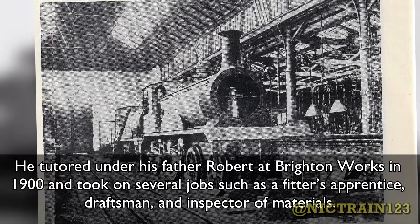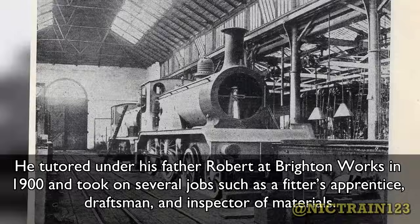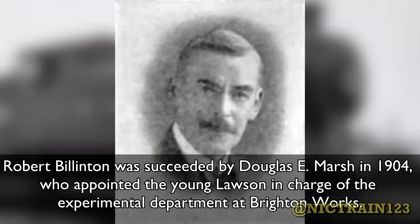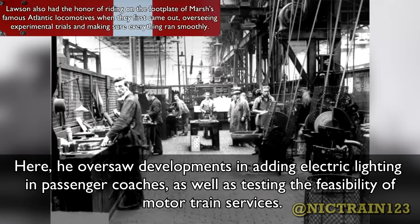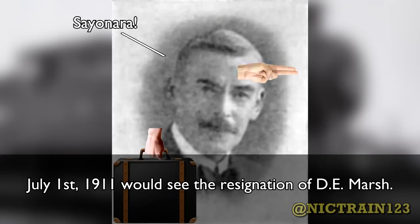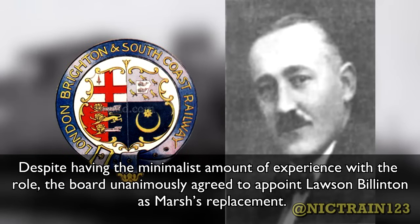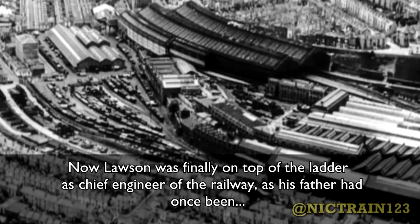He tutored under his father Robert at Brighton Works in 1900, taking on several jobs such as a fitter's apprentice, draftsman, and inspector of materials. Robert Billington was succeeded by Douglas C. Marsh in 1904, who appointed the young Lawson in charge of the Experimental Department of Brighton Works. Here he oversaw developments in adding electric lighting to passenger coaches, as well as testing the feasibility of motor train services. On July 1, 1911, Marsh resigned. Despite having minimal experience with the role, the board unanimously agreed to appoint Lawson Billington as Marsh's replacement. Now Lawson was finally on top of the ladder as Chief Engineer of the railway, as his father had once been, but the engineering department was in shambles.